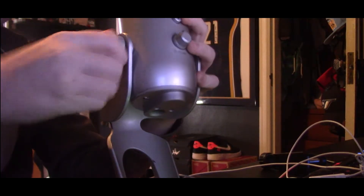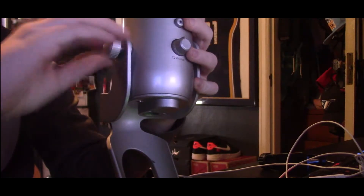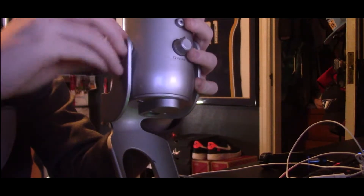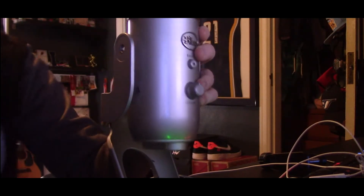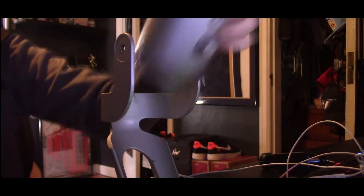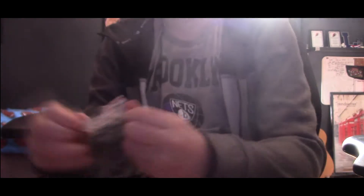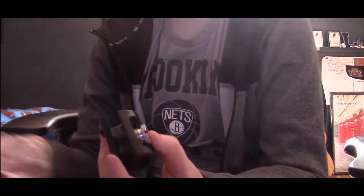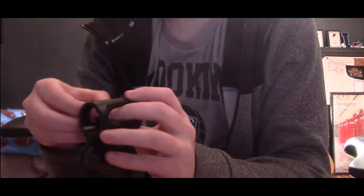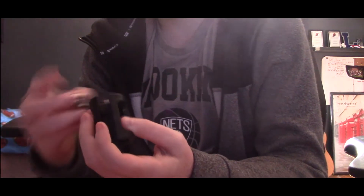Okay, we're getting it, we're getting it. Okay, I'm undone — no. Ow. Alright, then we got another thing we're supposed to take out. So my guess, my understanding, is that this might be where the mic goes.